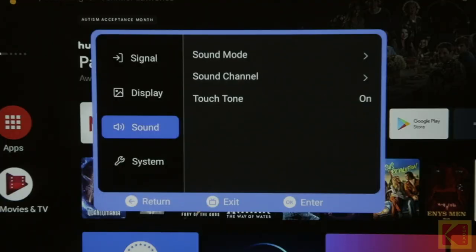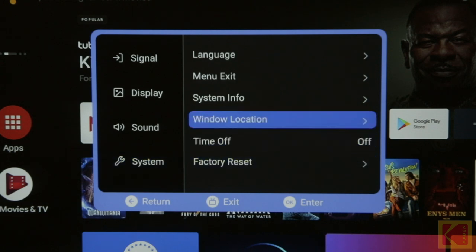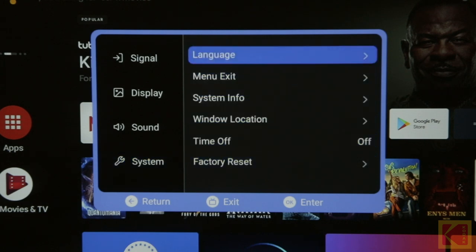Select the Sound option to adjust sound settings like Sound Mode and Touchtone. Finally, select the System option to change general settings about the projector.